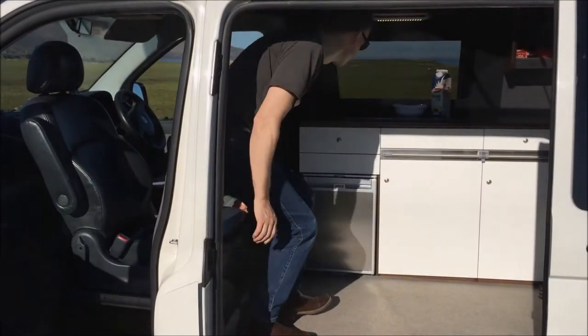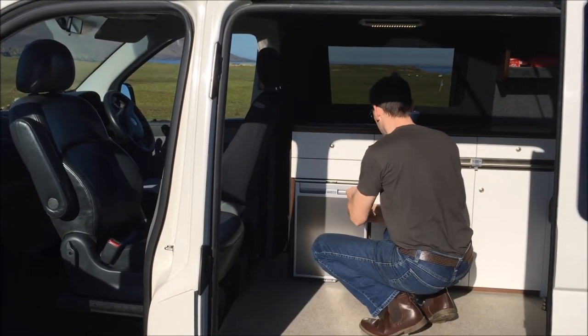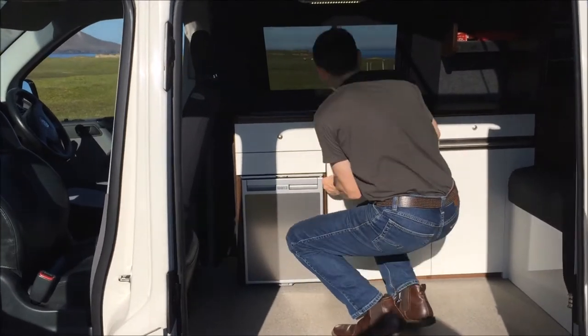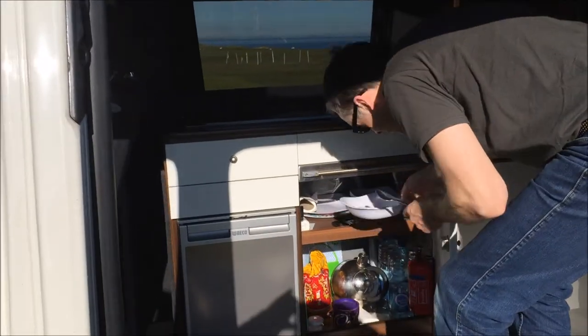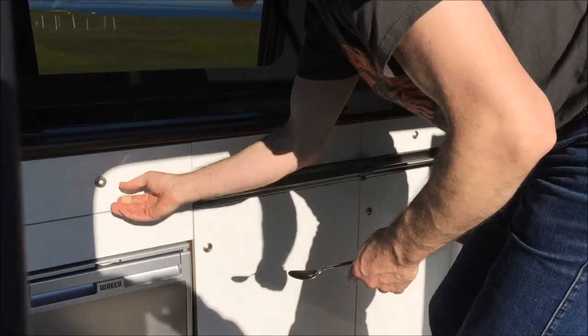Next we have the 12-volt fridge that stays running the whole time during the journey — loads of storage in it and it works very efficiently. Inside that we have our storage for all the gear that you need for your trip.